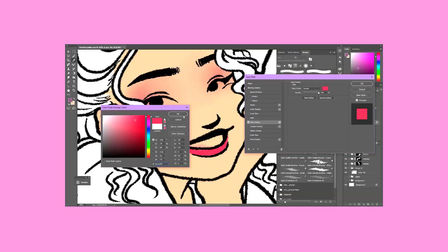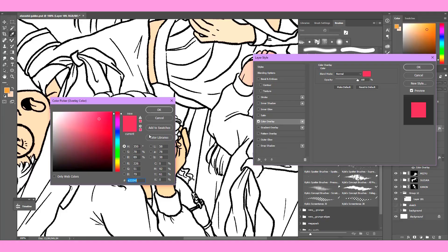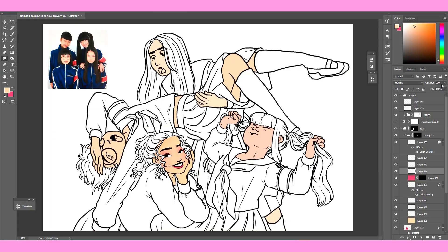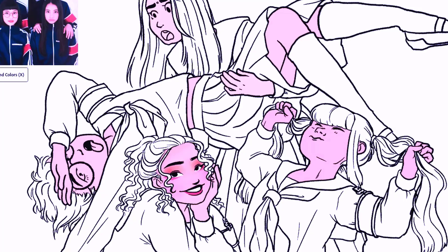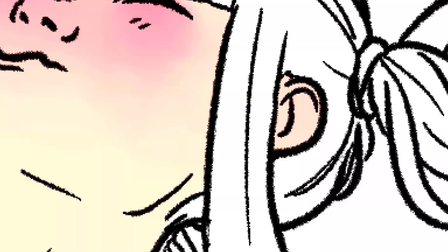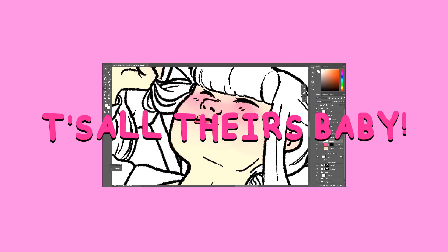When I first saw the Seishun videos I thought that 88rising were looking to expand their portfolio of artists — like, hey, we do comedians now as well. I thought they were a skit group. But no, I was mistaken. They are an idol group — they sing and they dance, and the songs in the background of their videos are all theirs, baby, and they're all so very very catchy.